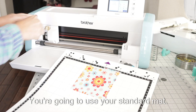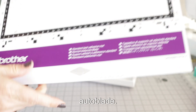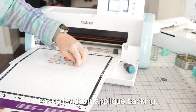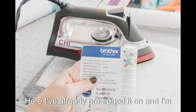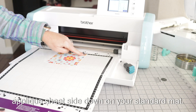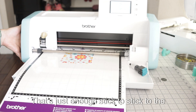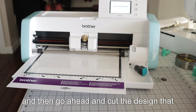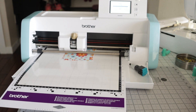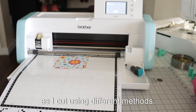Let's start with way number one. You're going to use your standard mat and the thin fabric auto blade. Make sure that your fabric is backed with an applique backing. Here I've already pre-ironed it on and I'm using the iron-on fabric applique sheet from Brother. Put that applique sheet side down on your standard mat. That's just enough stick to adhere to the applique backing, and then go ahead and cut the design you wanted. I'm just cutting a simple letter shape so you can see how each method compares.